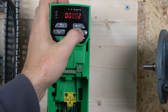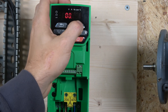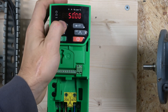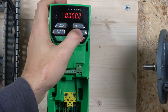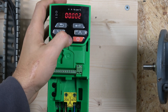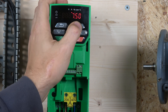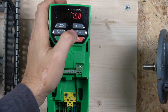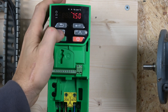Parameter 02 is maximum speed. I'm running the motor at 50 Hz, so I'll set that to 50 Hz. Then we skip acceleration for now. Parameter 6 is motor rated current. My motor is rated at 1.98 amps, so I'll enter that.